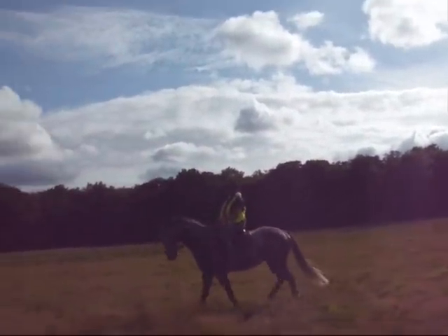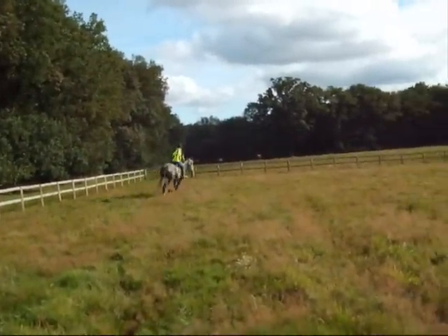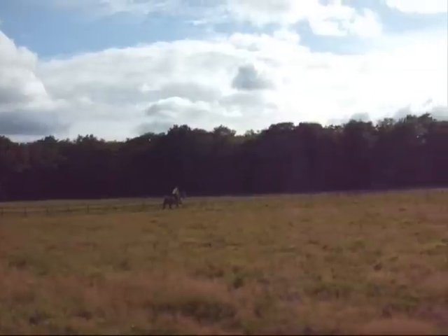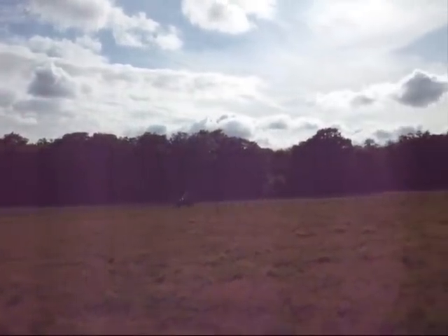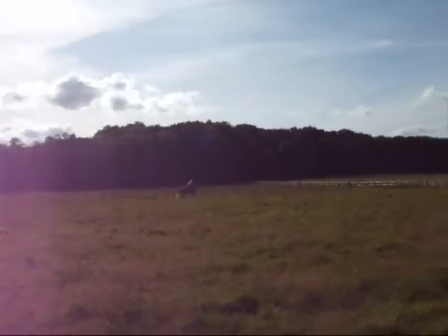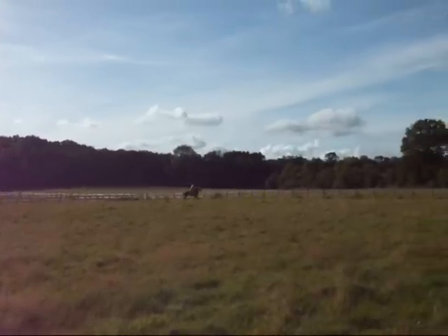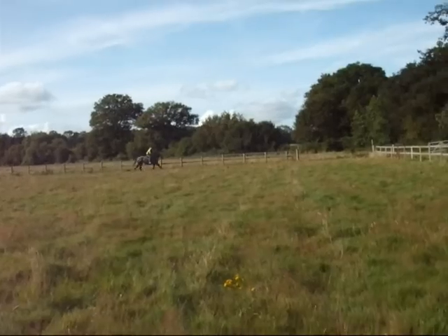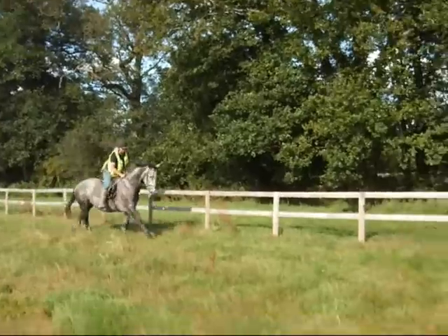Did you see that? It totally died on me. Yeah, keep going, pick up. Just working now to the outside track. It's a little bit flatter, just really picking up a bit of canter work now, getting a bit of forward movement in the canter. Opening her up.